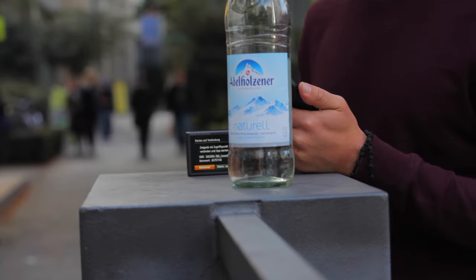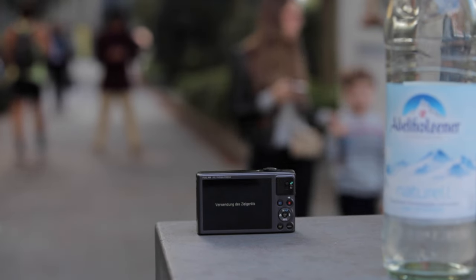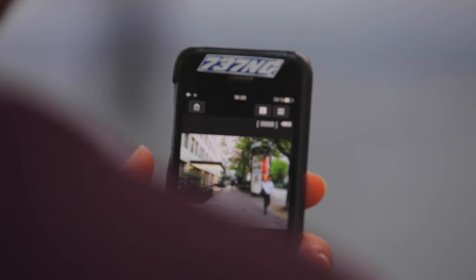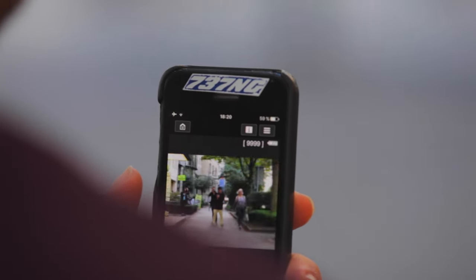There is an additional video of how to set up your camera with your smartphone on my YouTube channel as well. You can also control your camera with the free Canon Camera Connect app and your smartphone.